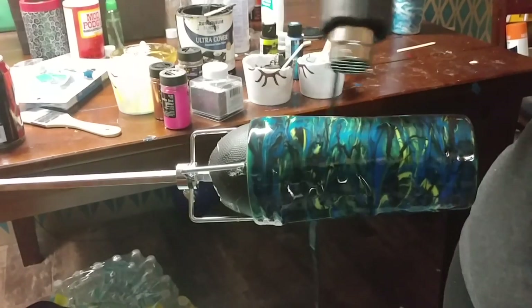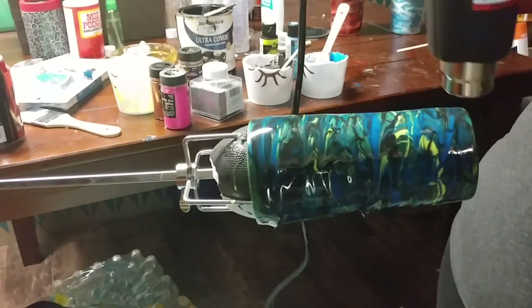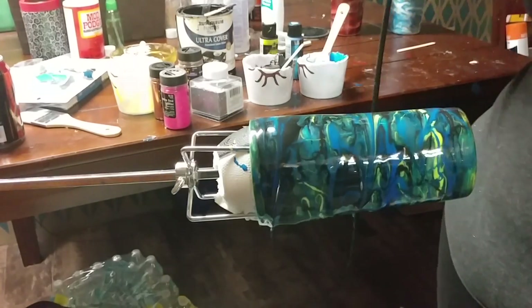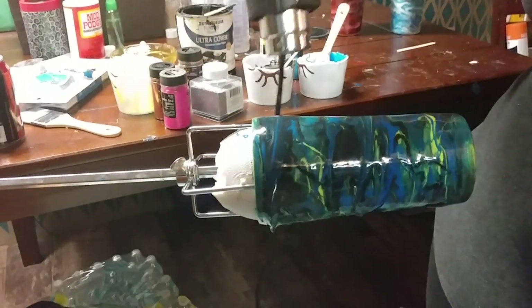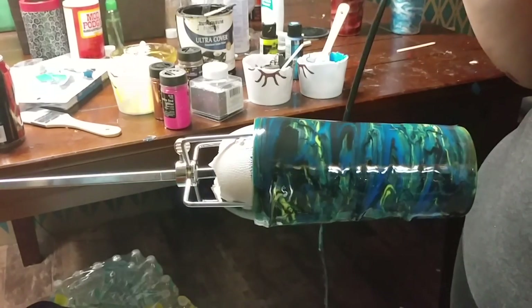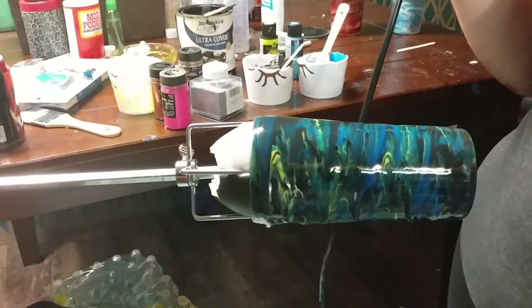You can manipulate it a little by just keeping the heat gun on it - you can see it'll start dripping. And you can see bubbles popping. It prevents any dimples and gets rid of them too. It just smooths it out mostly.